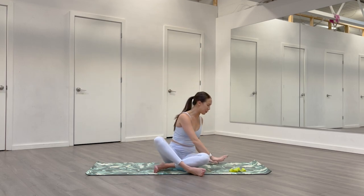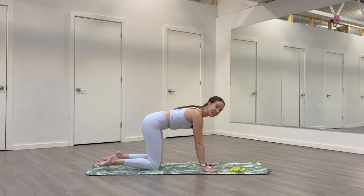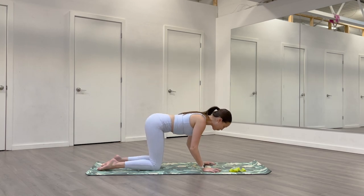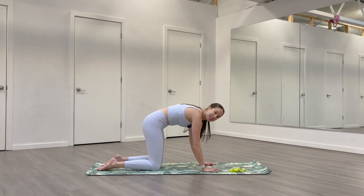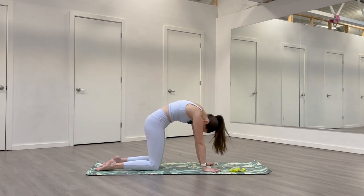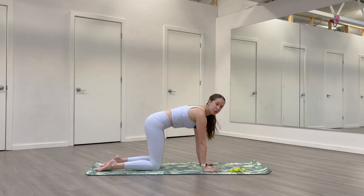Plant your hands down on your mat and find a tabletop — come onto hands and knees. We'll just do one cat-cow. On an inhale, drop your belly, lift your gaze, stretch out the front side body. Exhale, round your spine, tuck your chin, stretch out the back. Find a neutral spine right in between those two shapes.